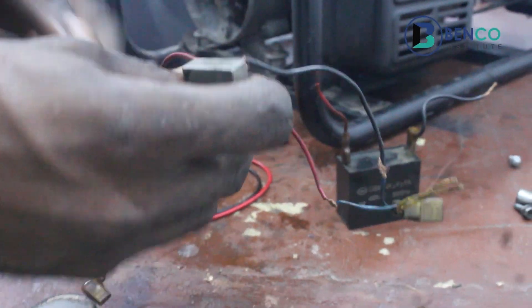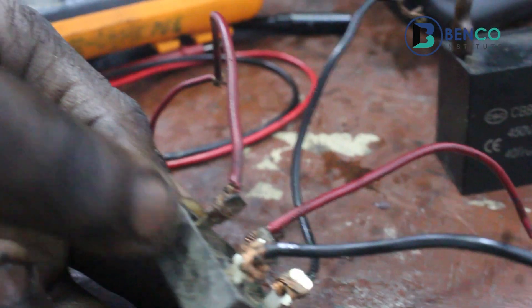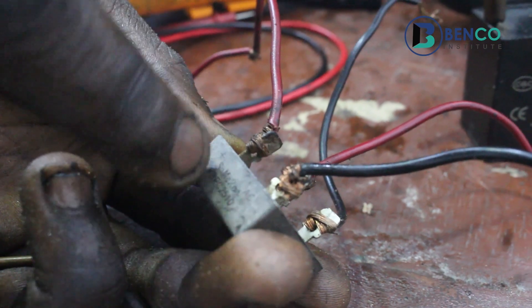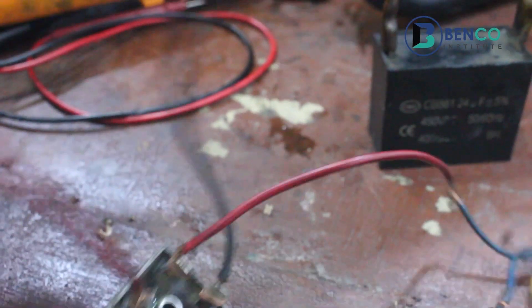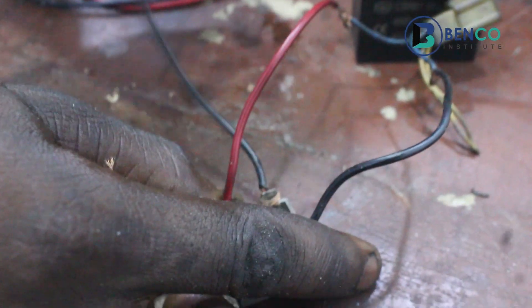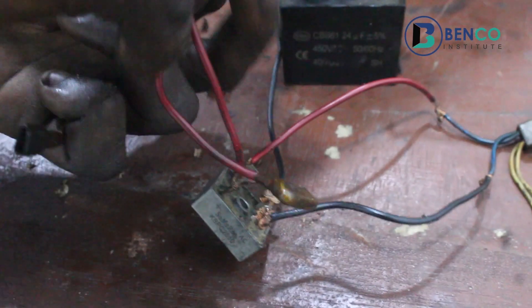This is a diode. If you look carefully, you will see a positive sign here — this is the positive of the diode. What I did here was to connect a wire out of the positive of the diode. Then from the opposite part, which is the negative, another wire comes out of the diode. What I did was to connect the positive parts coming out of the diode to the capacitor.